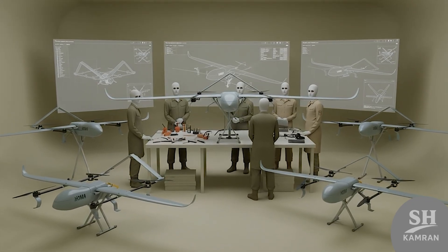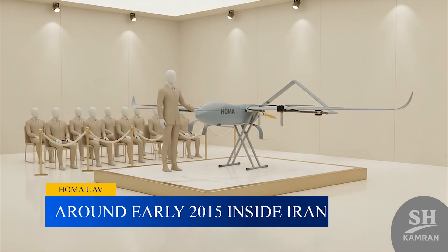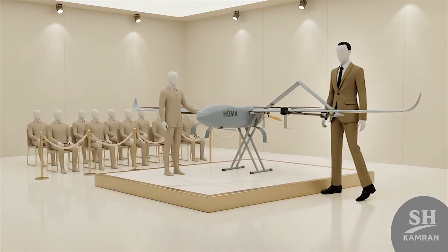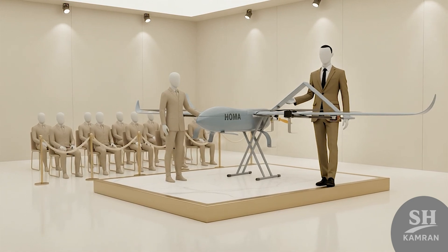Soon Iran built its own version with unique upgrades and ideas. The first official unveiling happened around early 2015 inside Iran. After testing prototypes, improved and operational versions followed.